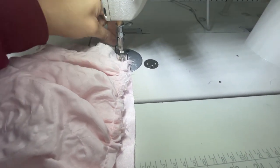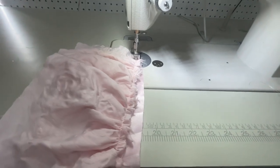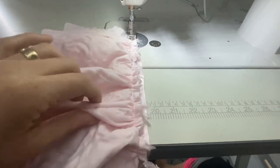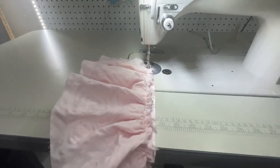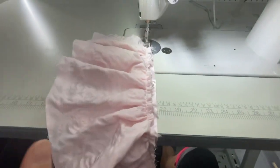I wish I had a cover stitch machine — I know Ricoma has one but it's kind of expensive. I'm mostly stuck in the tutus but I do want to make actual clothing, so I'm thinking about it. I'm going to go ahead and see how this turns out.